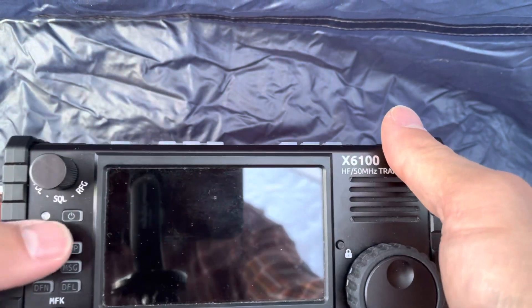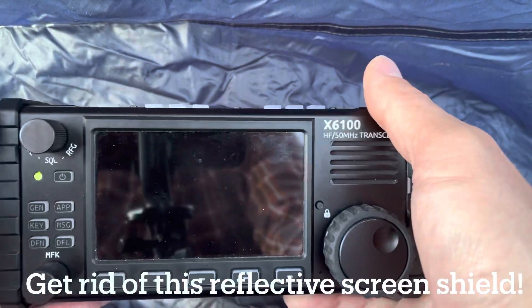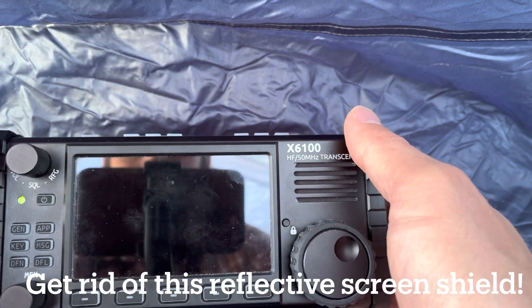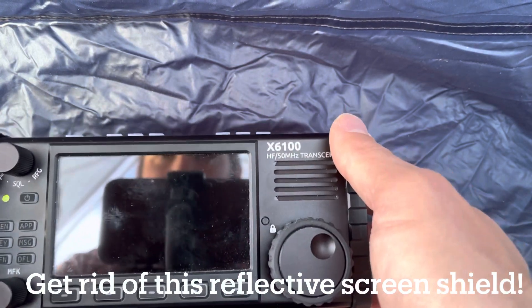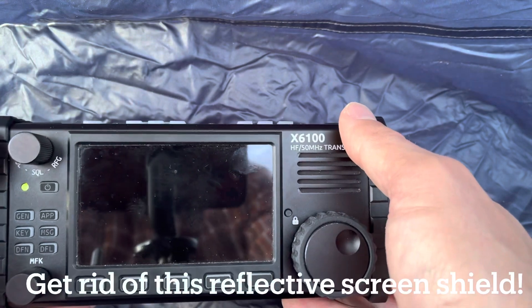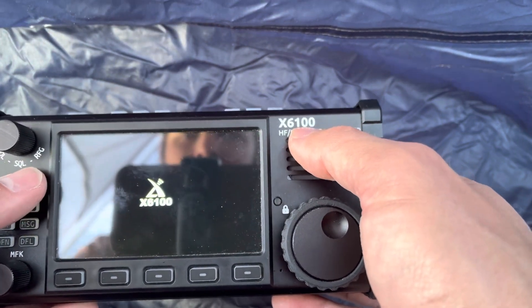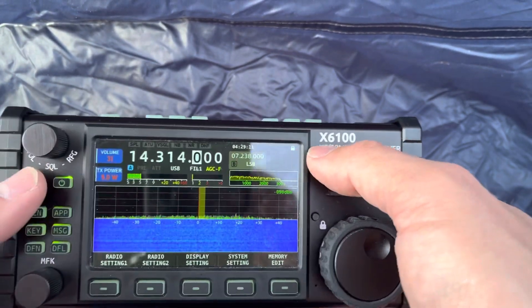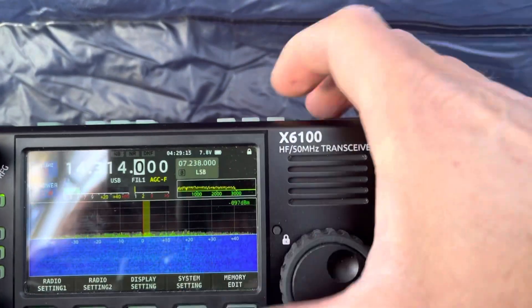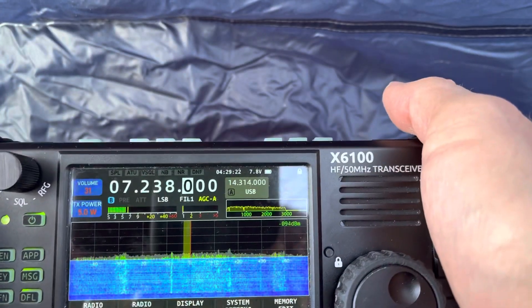Something I think that could be done better here is getting rid of the reflective screen. This is really difficult to see if there's any sunlight — you can see my reflection. A QRP-style radio should not have a reflective screen. Right now listening to 20 meters. You can see the B VFO is at 7.238 MHz, which is kind of cool, and that's by hitting the A/B button — you can just toggle back and forth like that.